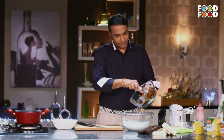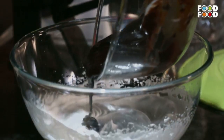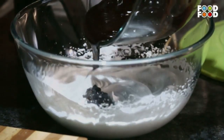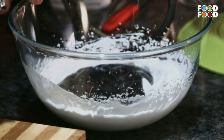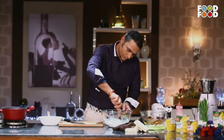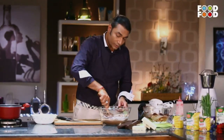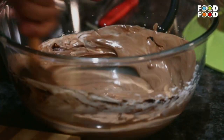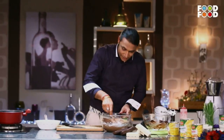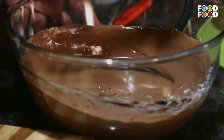Now we take this ganache and fold it into the cream. A very good marble effect is happening in this chocolate mousse right now. It's smooth, velvety, and the texture is perfect. It has folded together nicely, and this goes inside the fridge.